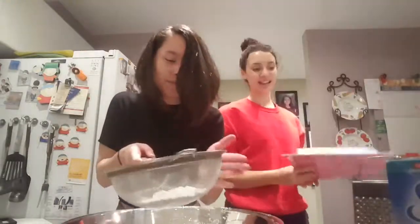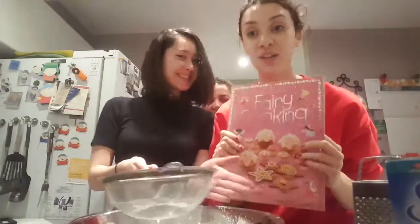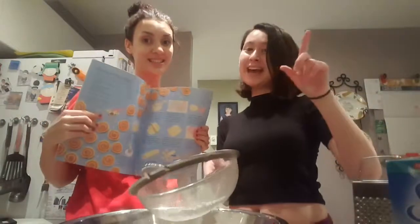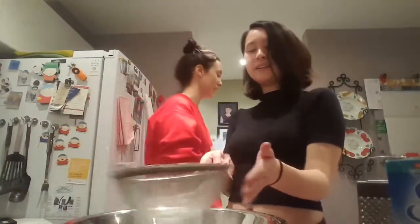Hey, what's up you guys? Back again with another baking video — betcha didn't guess that one, because we've never done one of those before. We snuck up on you with that one! So today we're going to be baking from Fairy Cookie. Comment down below if you want us to make this a series where we bake from Fairy Cookie. Today we're making swirly pink cookies!